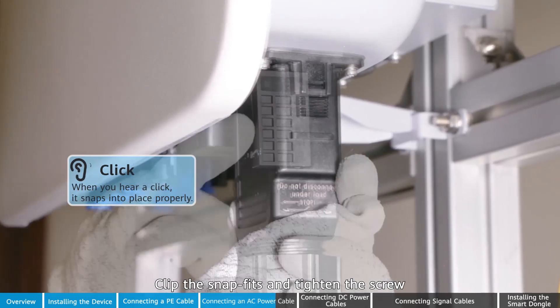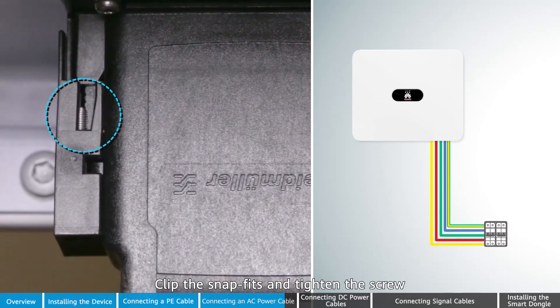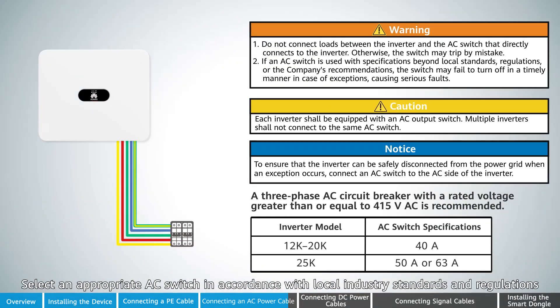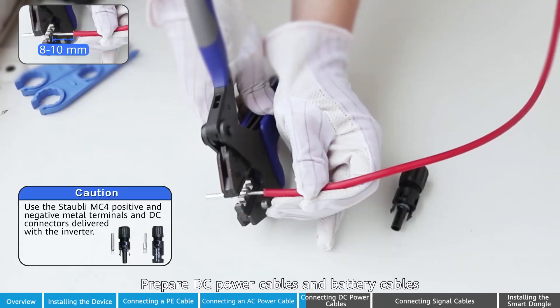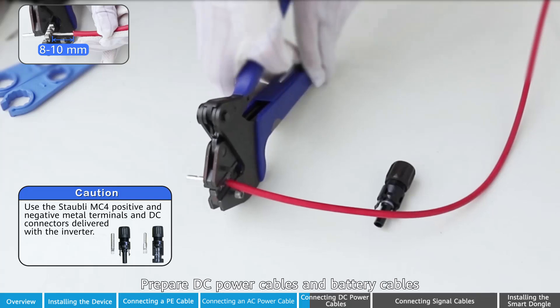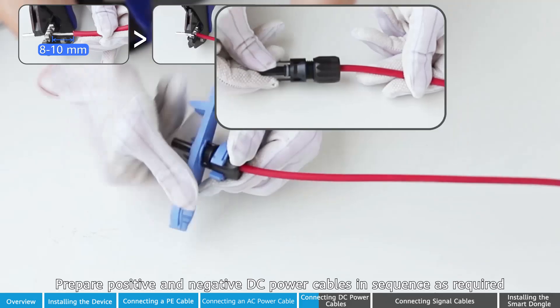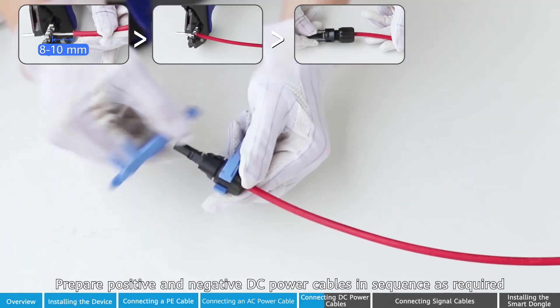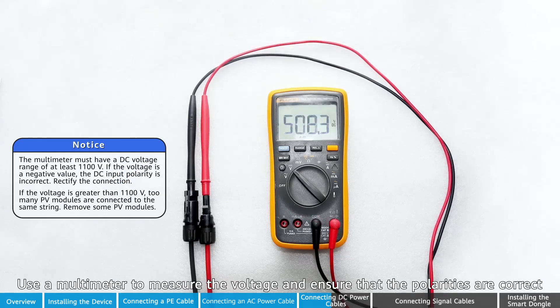Assemble the AC connector and tighten the screw. Select an appropriate AC switch in accordance with local industry standards and regulations. Prepare DC power cables and battery cables. Prepare positive and negative DC power cables in sequence as required. Use a multimeter to measure the voltage and ensure that the polarities are correct.